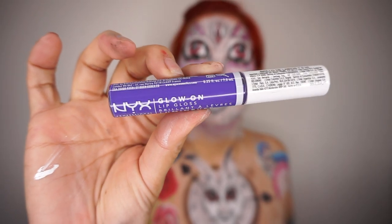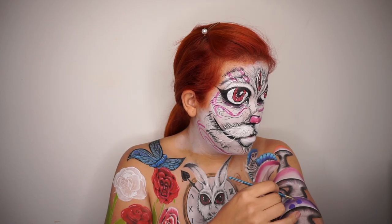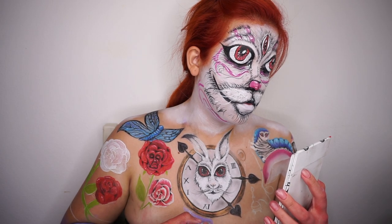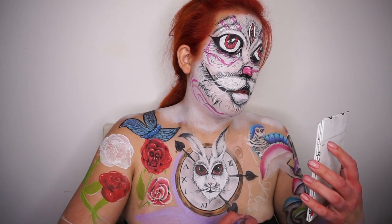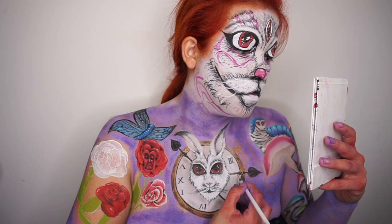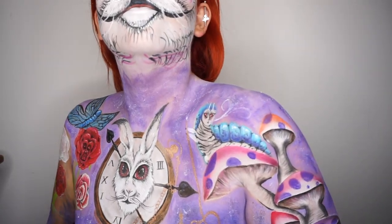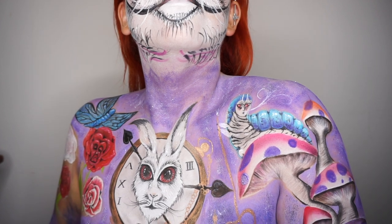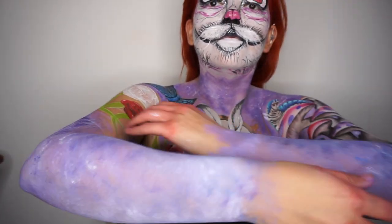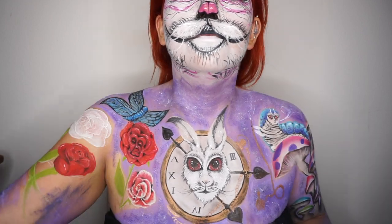Ahora con mi Glow On Lip Gloss agregué detalles a mis honguitos. Ahora vamos a ponerle color a todo el fondo — lo dejé hasta lo último porque como me estoy moviendo todo el tiempo para maquillarme en otras partes, no quise que se manchara. También estoy agregando detalles a mi reloj como la cadena. Ya que tenemos casi todo listo, hacemos una última toma de apreciación. Ese brazo también lo dejé hasta el final porque es el que más muevo. Los colores que utilicé son de la paleta de Freak Show.